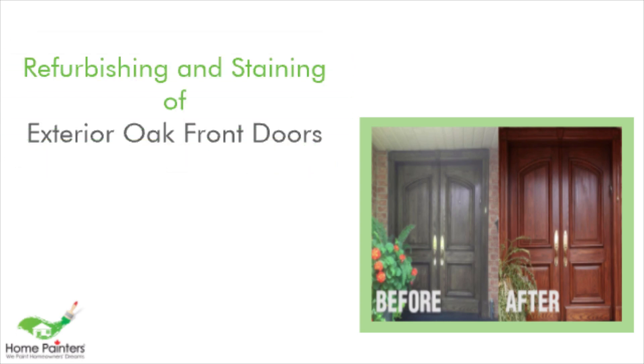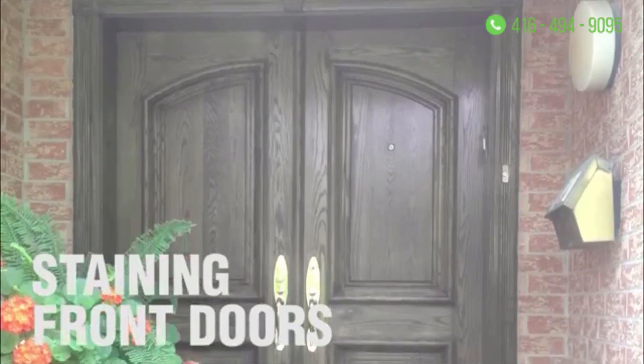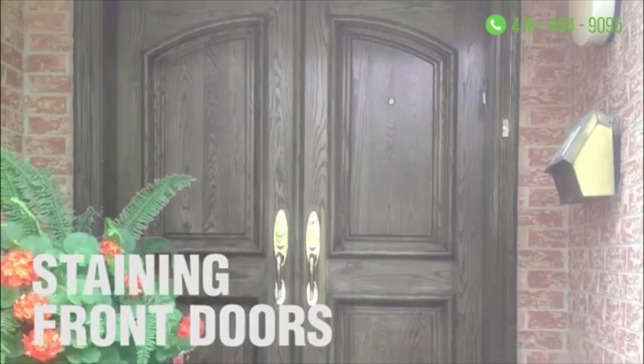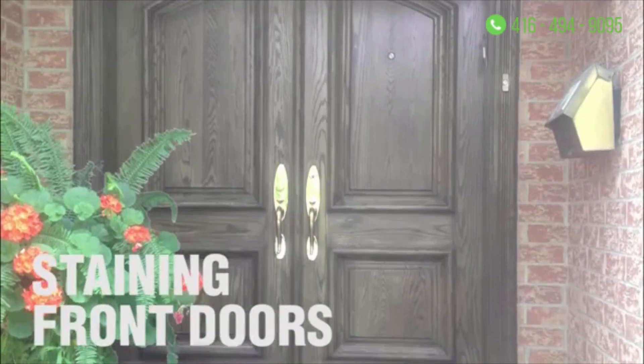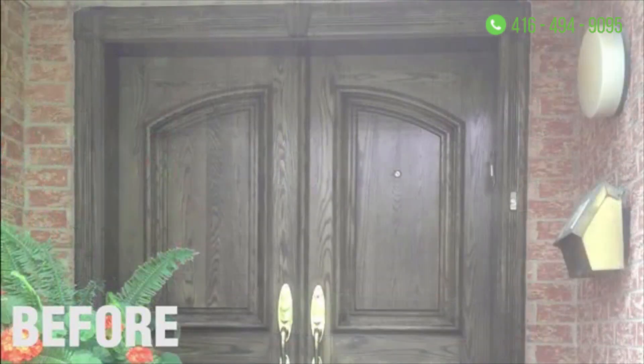Hello everyone, it's Brian from Home Painters. I'm absolutely thrilled to bring this next project to you. What it was was the refurbishing, stripping, restaining, and varathaning of the front doors — two front doors, oak doors that were roughly 30 years old and they were really excellent doors.